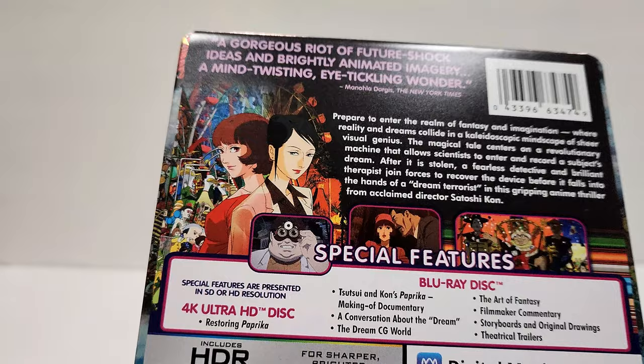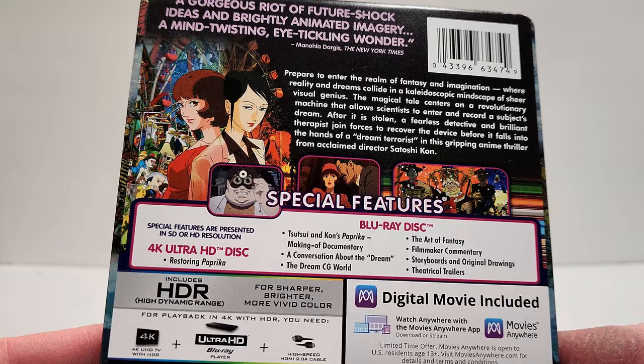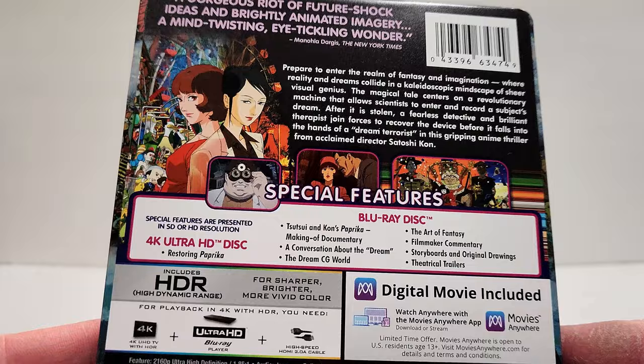Special features: the 4K disc includes the movie and 'Restoring Paprika.' The Blu-ray includes a making-of documentary, a conversation about the dream, the dream CG world, the art of fantasy, filmmaker commentary, storyboards and original drawings, and theatrical trailers.